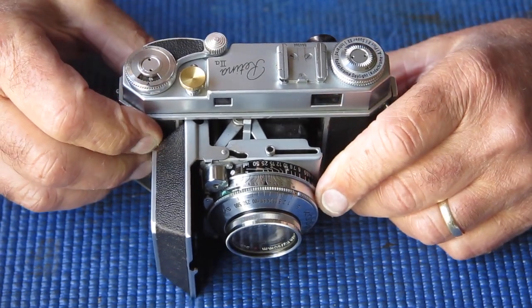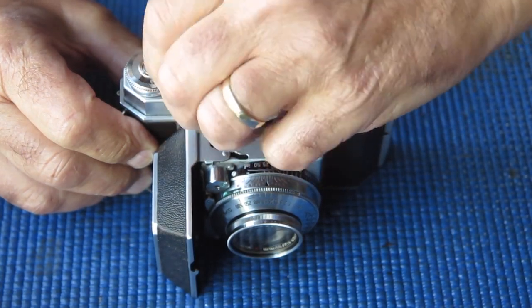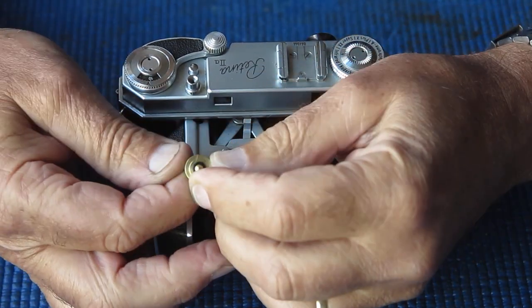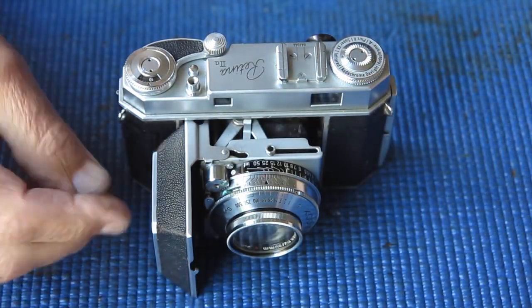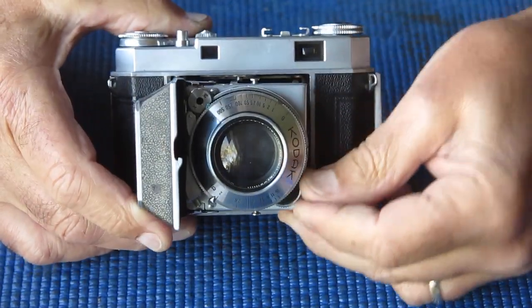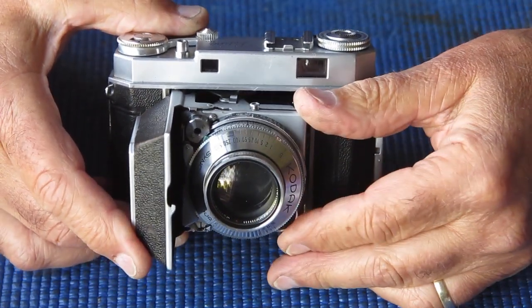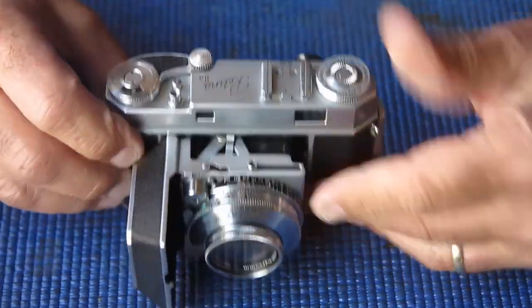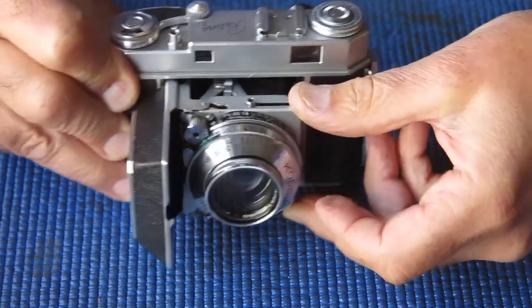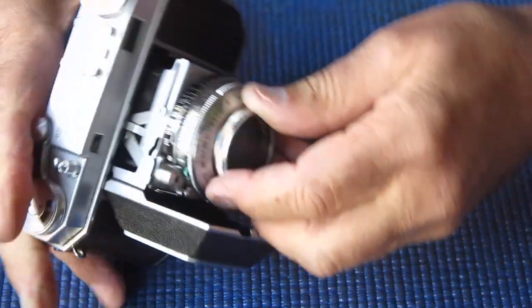There's absolutely no ratchet action there at all. Somebody screwed on an accessory on the top of the shutter release - nicely made out of brass, provides a nice easy place to put your finger. Focus is stiff; it feels very likely that the focus scale ring is shifting on the helical focus.